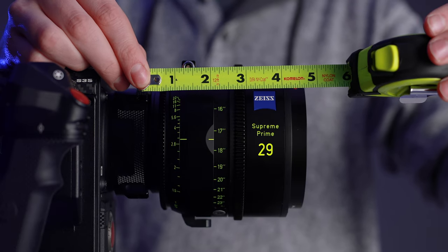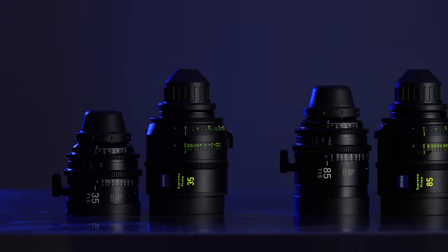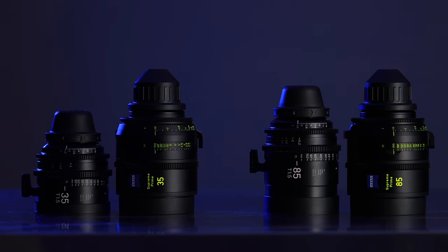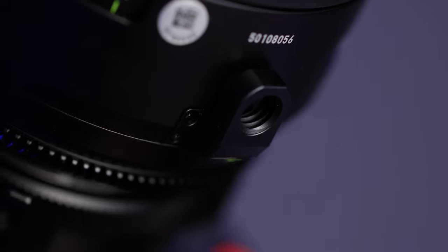As far as length, they're all right about 4.7 inches, which makes them really uniform throughout the whole set — though the longer and wider focal lengths will differ once they come out. The Supreme Primes are very similar in size and weight to the Sigma Cine Primes, so if you use those lenses they'll have a really similar form factor, even sharing a small foot on the bottom of the lens for lens support using a 3/8-inch thread.